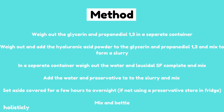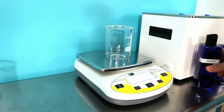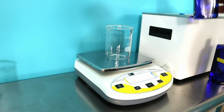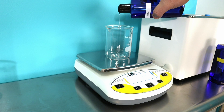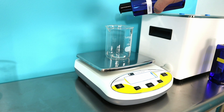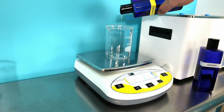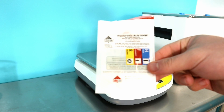The first thing we're gonna do is weigh out our glycerin and our propanediol. Since we're making a hundred grams and we need 5% glycerin and 5% propanediol, we're going to weigh out 5 grams of each. We're going to make sure our scale is tared, then measure out 5 grams of glycerin — it's okay if you're a little over, just get as close as possible — and then 5 grams of propanediol.